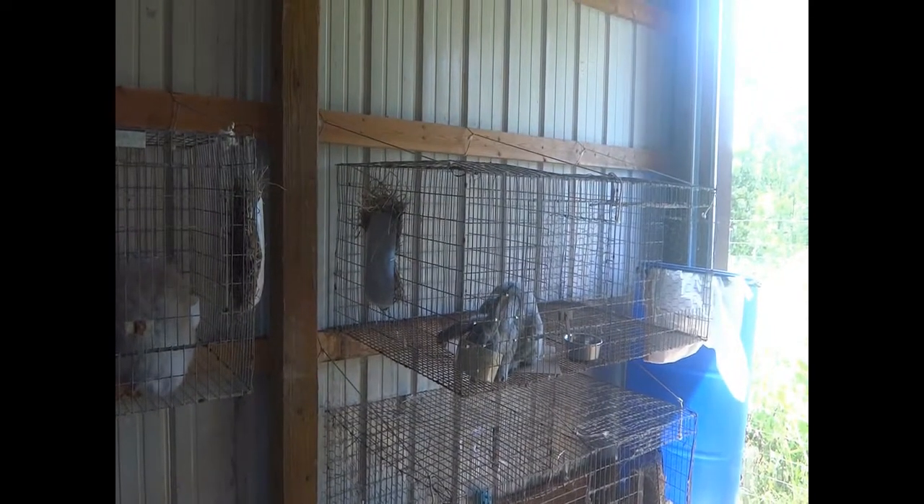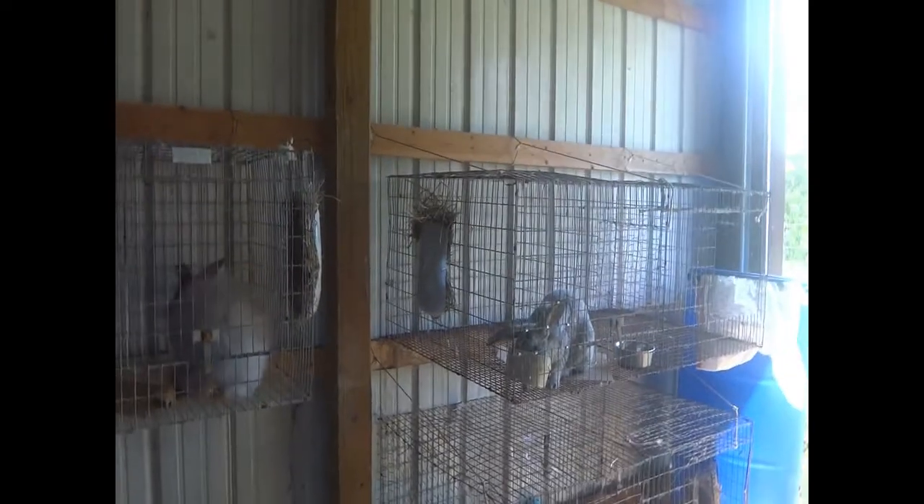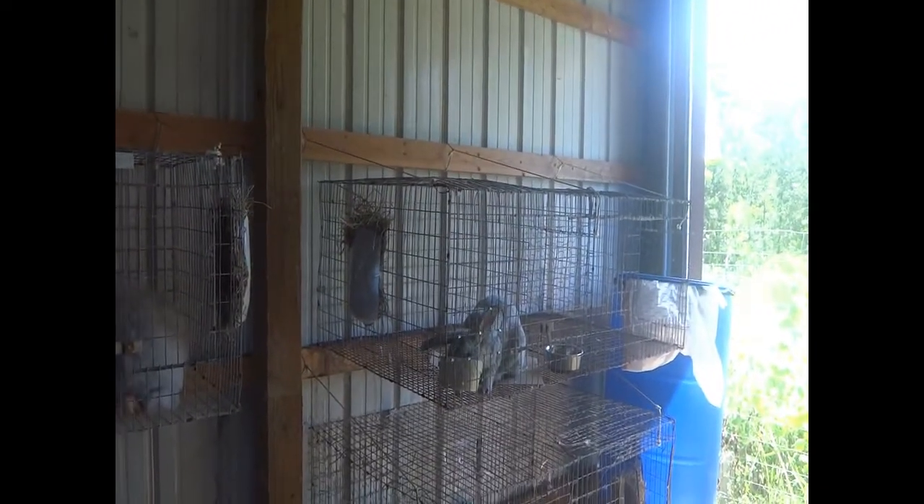They also gave me a Champagne D'Argent buck. They were moving and needed to get rid of a lot of rabbits fast, so I got him for free — and he's pedigreed and everything — so that was pretty awesome.